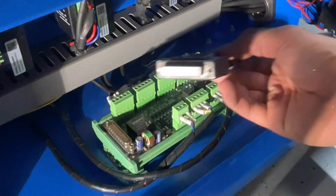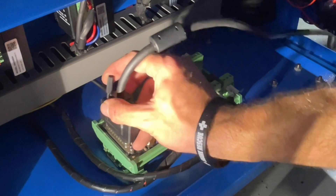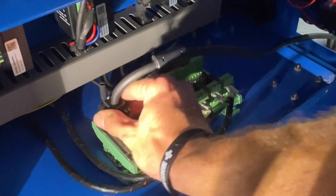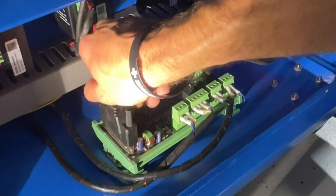Next we're going to take the wire from the pendant controller, feed it into the control box, and connect it to the breakout board. This just needs to get tightened finger tight — it doesn't need to be over tight, just finger tight is enough.